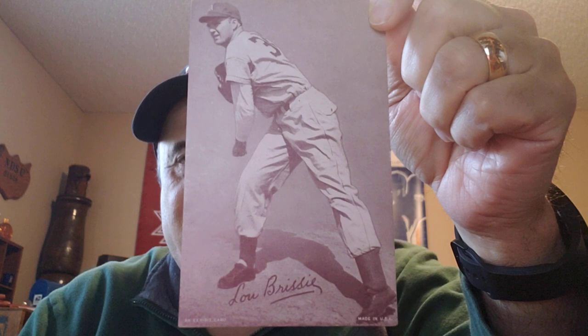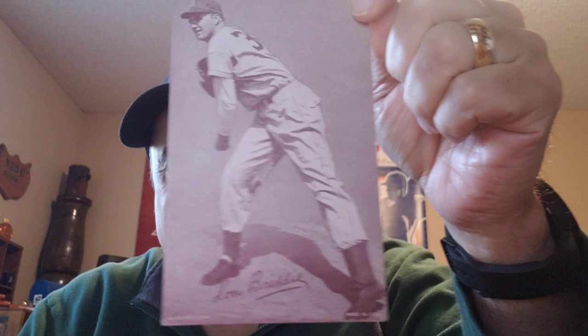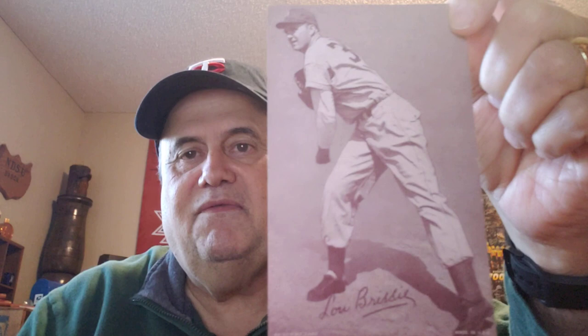The one I selected was Lou Brissie — hope I'm pronouncing that right. This is a 1947 or 1949 printing of the 1947 through 66 exhibit set. In 1941, Lou was noticed by Connie Mack of the Philadelphia Athletics, but he was only 16 years old and his father wanted him to finish school first, so he did.